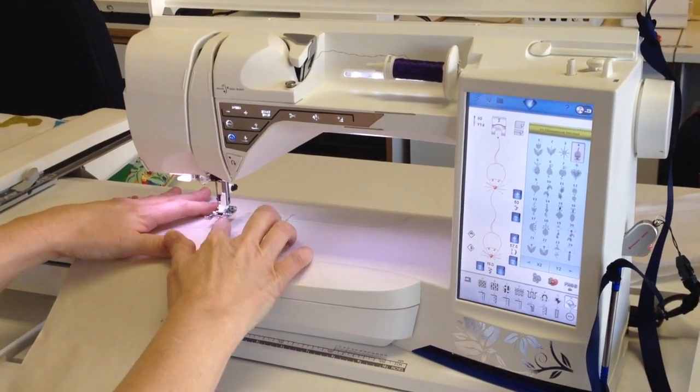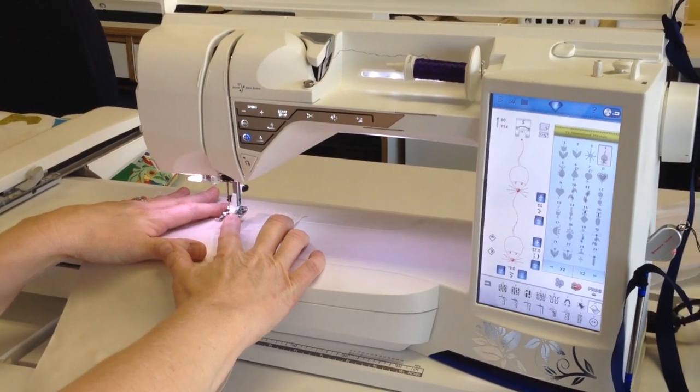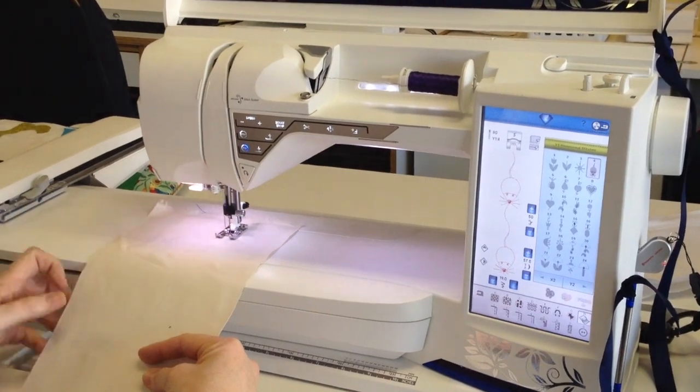To get started, I put my S foot on, which is the side motion foot — they always want us to use the side motion foot for this. So I'm going to start my little mouse.